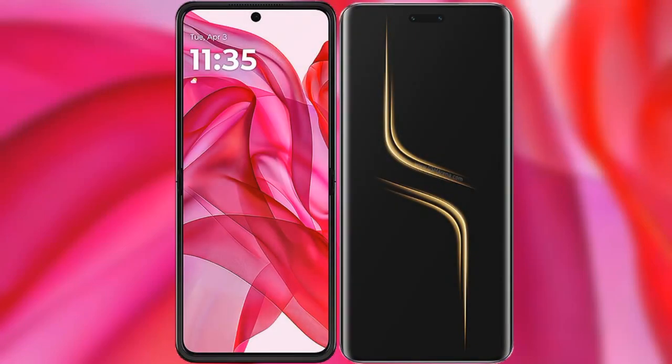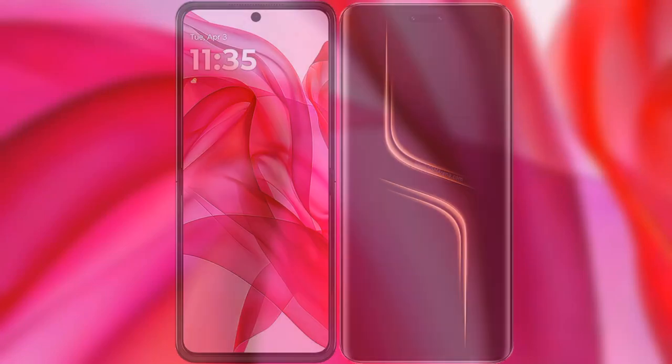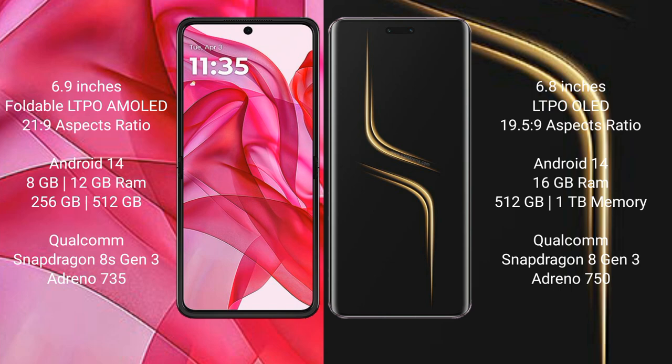I will compare the new Motorola Razr 50 Ultra with Honor Magic 6 Ultimate. Motorola Razr 50 Ultra comes with a 6.9-inch foldable LTPO AMOLED display and a 21.9 aspect ratio. Honor Magic 6 Ultimate has a 6.8-inch LTPO OLED display and a 19.5:9 aspect ratio.